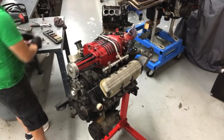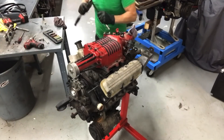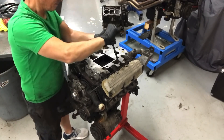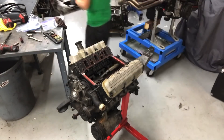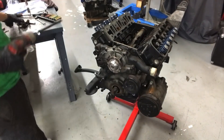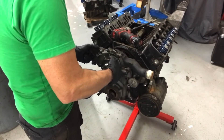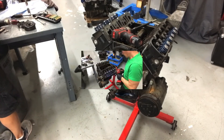Time to tear down the L32 — same basic procedure as the L67. Off comes the blower, then the intake. To provide access to the cylinder heads, we need to remove the valve covers and the rocker arms. I pulled the front cover to make sure that the comp cam was not still in the L32. Time to buzz off those cylinder heads.